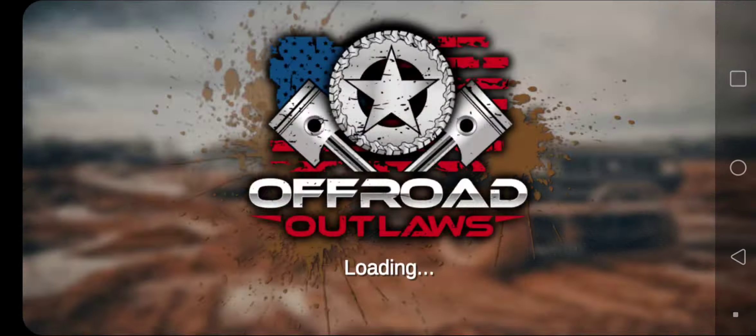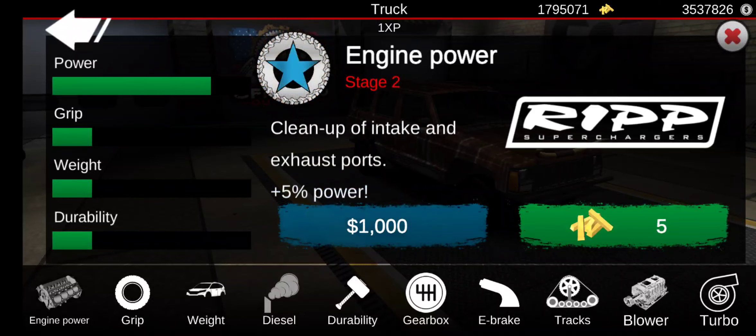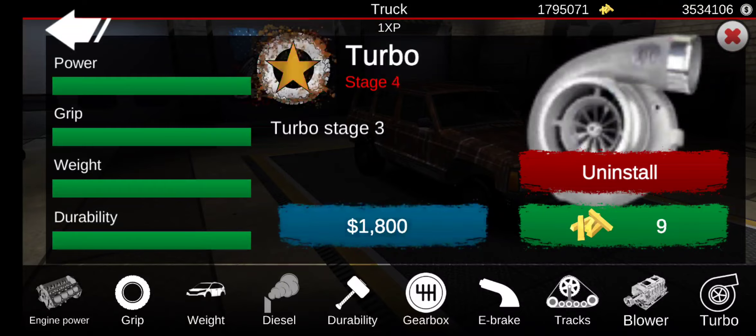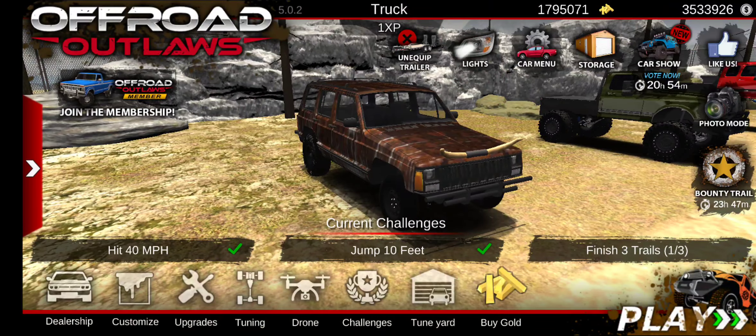Okay guys, here we go. I'm going to start upgrading all the power — I'm going to upgrade the grip, weight, durability, and the turbo. Just get all that stuff out of the way.